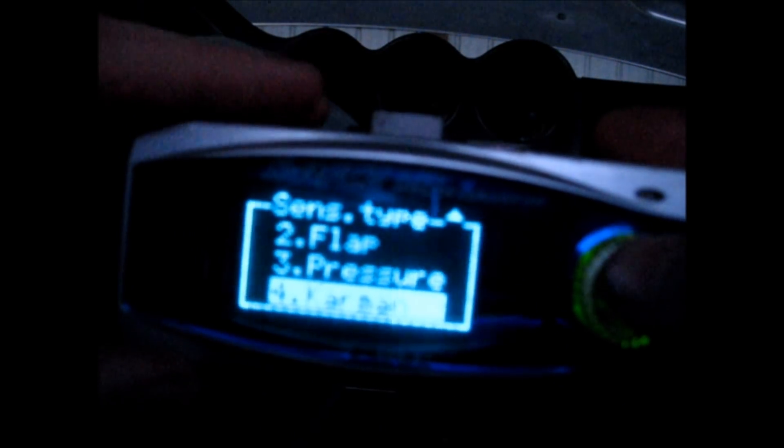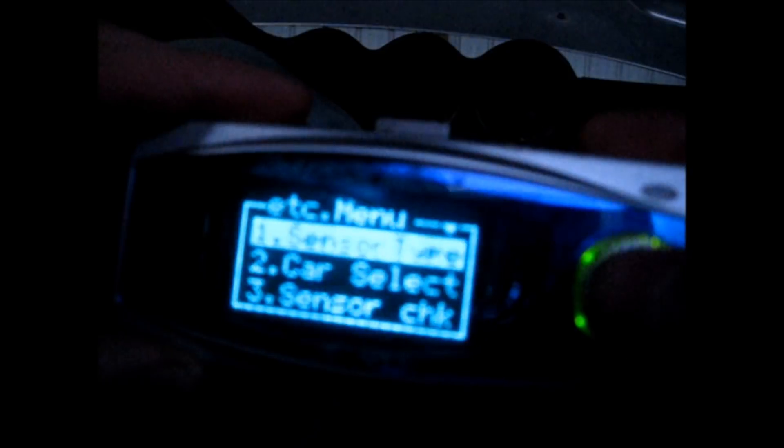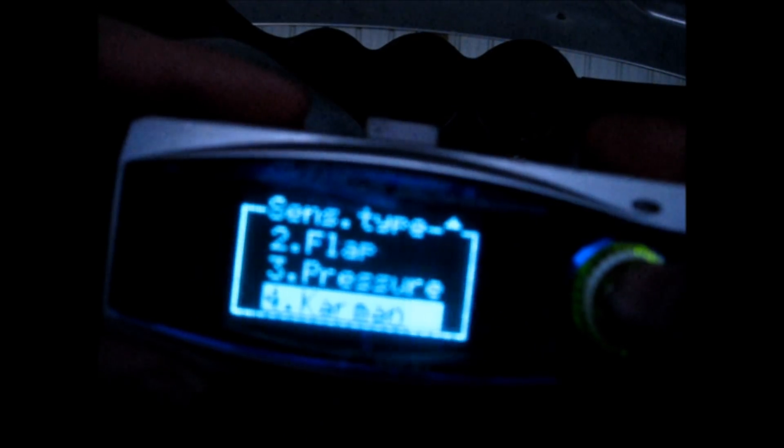Starting at the top: sensor type. This is set up for a 3000GT. I also have password protection turned on — I'm going to take it off now but I won't show you the password. Okay, sorry about that — resetting ETC and coming up to sensor type. You have different options here, and it has to do with how the MAF reports airflow. For our 3000GT or Stealth application it's the Karman type.